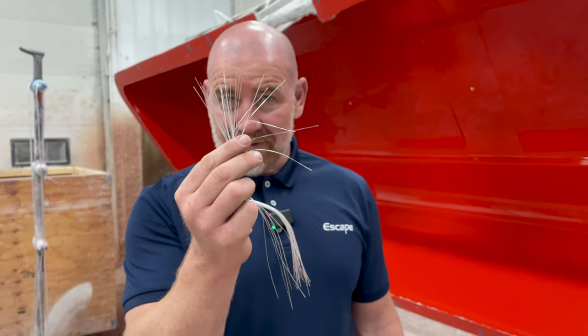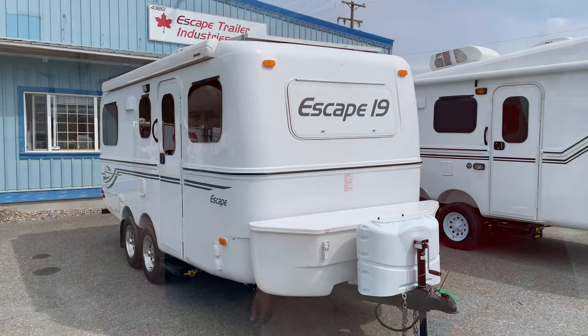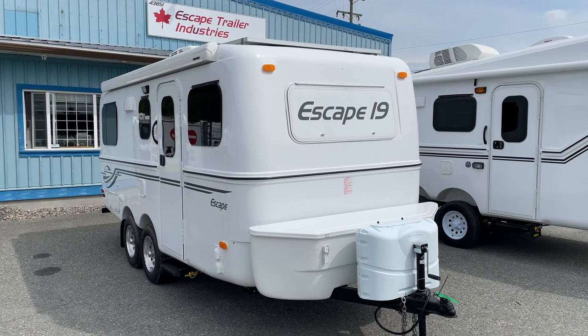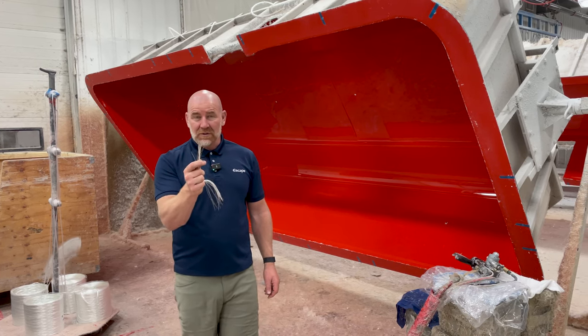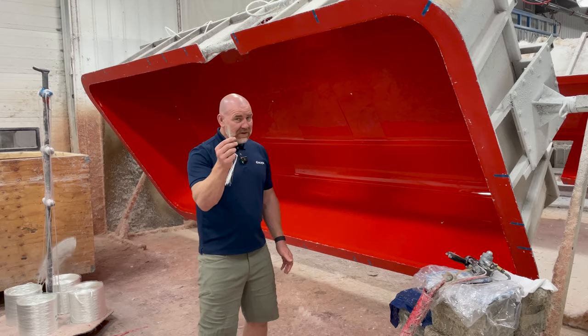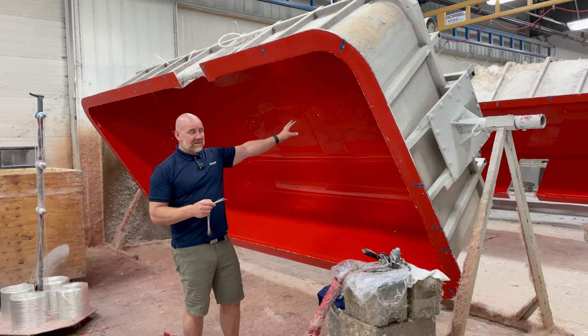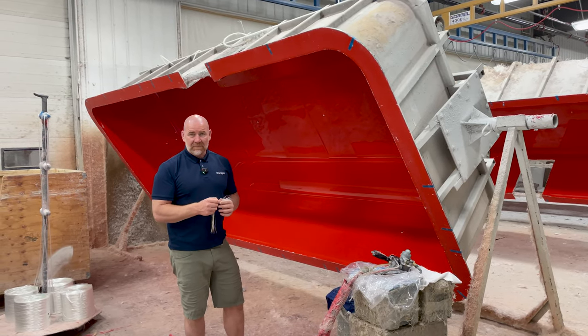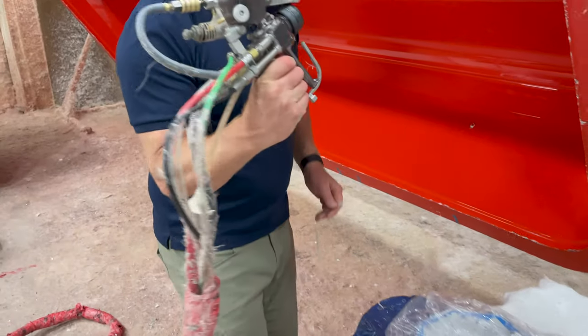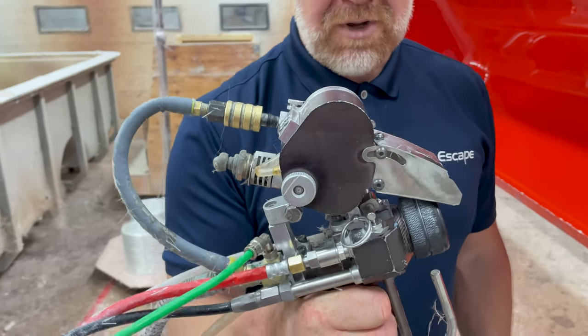We take this and we turn it into this. But the real question is how do we do it and why is it better? How we do it: we use molds like this, then we spray gel coat on it, then we spray fiberglass using a tool like this. It's called a chop gun.